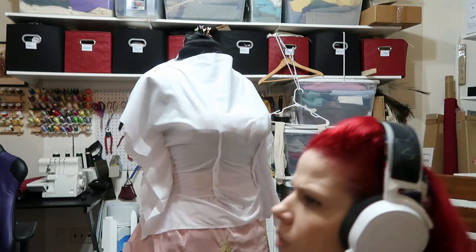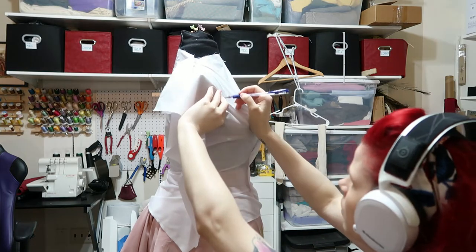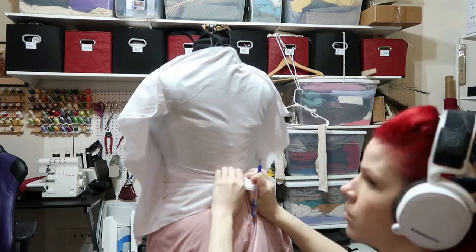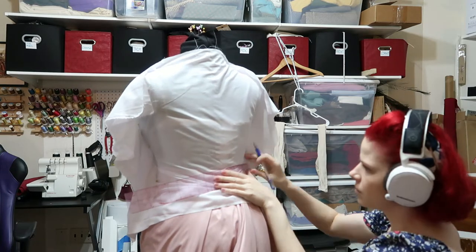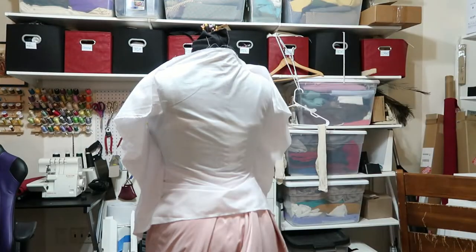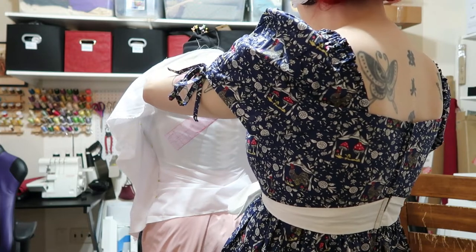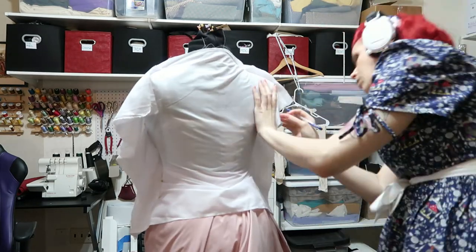This is going to be a three-part video because the original video is about an hour and a half long, and that's with me speeding everything up. This first section is draping, drafting, and failures. I personally believe the greatest lesson in life is to fail and fail often and learn from your mistakes. In sewing, you can continue doing the same thing and learning until you change that one thing and it turns out amazingly perfect.